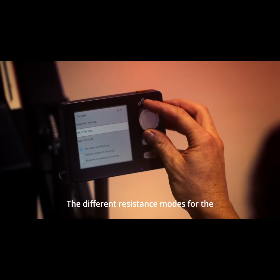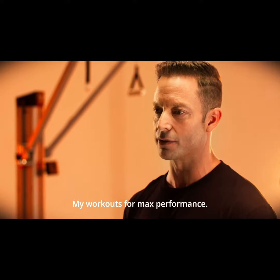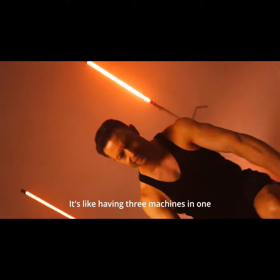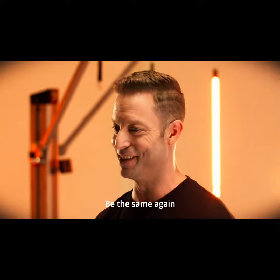The different resistance modes for the rowing machine mean that I can customize my workouts for max performance. With air, water, and magnetic resistance options, it's like having three machines in one. No workout will ever be the same again.